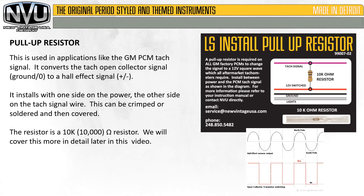The pull-up resistor is used in applications like the GM PCM tach signal. It converts the tachometer open collector signal — which is a ground to nothing — to a hall effect signal, which is positive and negative. It installs with one side on the power, the other side on the tach signal wire. It can be crimped or soldered and then covered. It's also shown on the booklet and on the card. The resistor is a 10,000 ohm, one-quarter watt resistor. We will cover this in a little more detail later in this video.